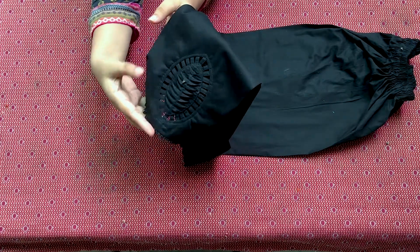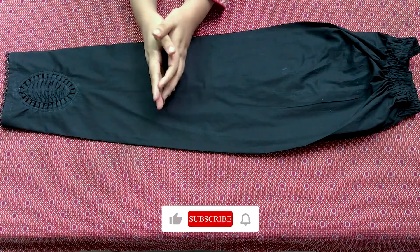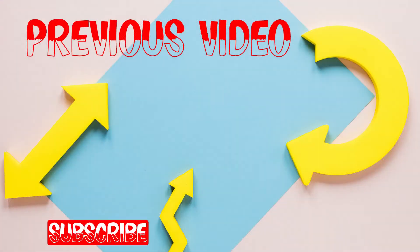Today's video is finished. If you like my video, please like and subscribe to my channel. Don't forget to hit like and subscribe. Thanks for your support.